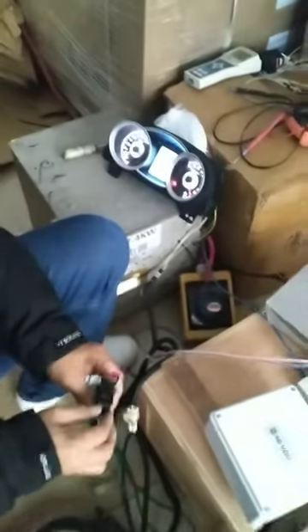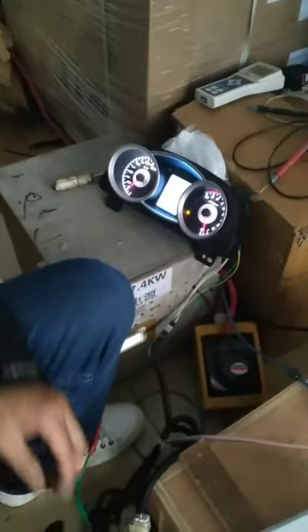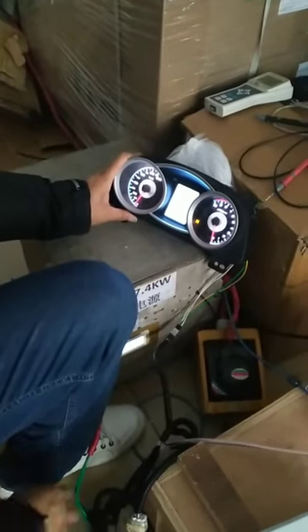Then we use the store switch to pull forward. The status on dashboard. Pull forward.